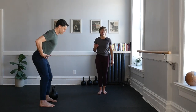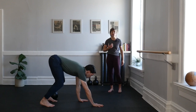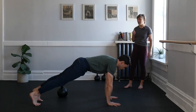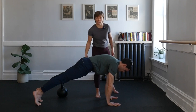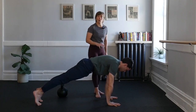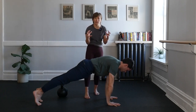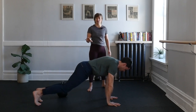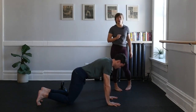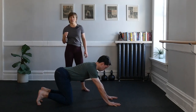Stepping back into your hinge position, chop your hips back and walk yourself forward into your high plank. In this high plank, our hands are underneath our shoulders, our cheeks are squeezed nice and tight, and our core is braced. Without moving anything, think about pulling your hands towards your hips, creating that tension. This is what you'll experience at the top of your swing. We want that tension to be high, so only hold this for about 10 seconds.